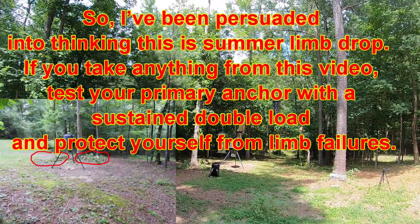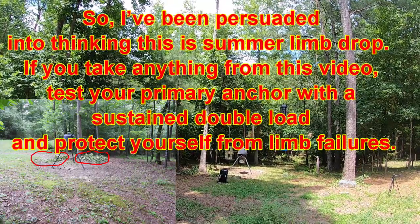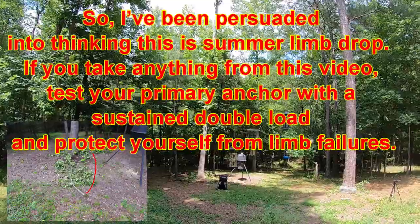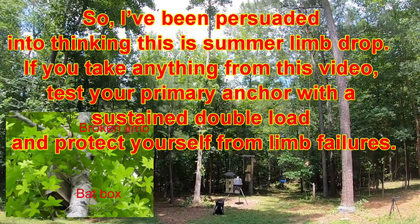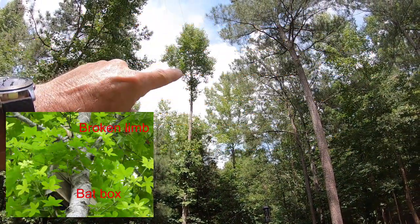So this has me very intrigued. This is a sweet gum that's right back behind my patio. I have bird feeders and a deer feeder, and I sit on my patio and watch this area a lot. And I have a bird or bat box installed right up about there.